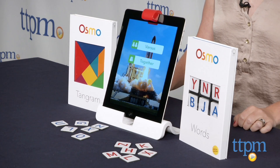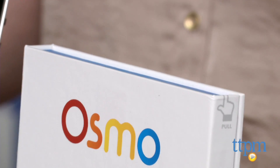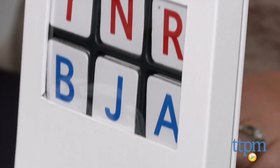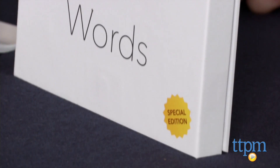Hi, I'm Laurie from TTPM, here with Osmo from Tangible Play. Osmo is a set of three games that work with iPad, merging physical game components with a tablet using reflective artificial intelligent technology.